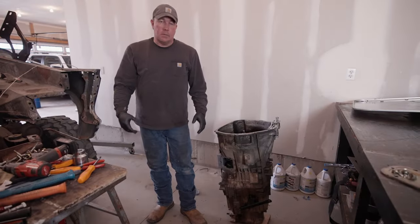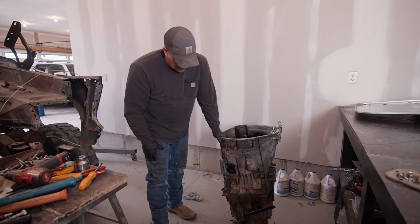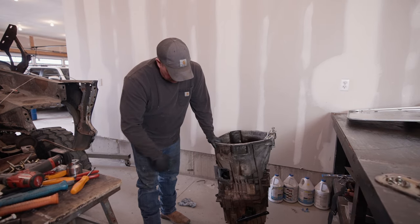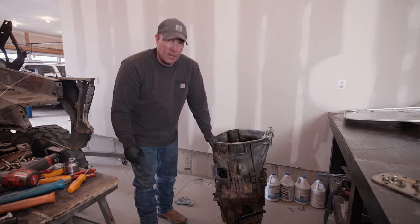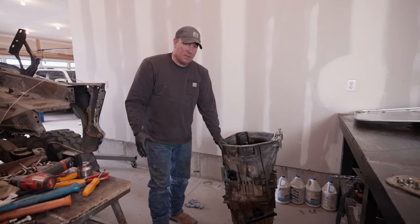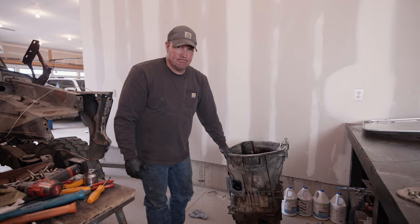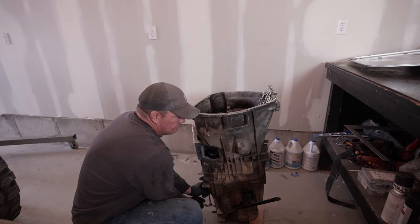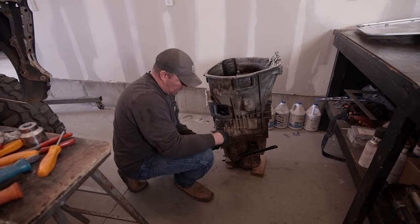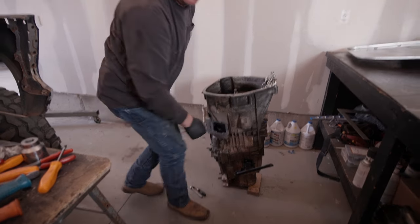I've got this transmission basically completely put together but I was a little concerned about a few things, so I didn't put any sealant on it yet. I'm basically going to crack it back open, reseal it, put it back together, and hopefully she goes back together as it is right now. Everything's working, it's shifting through the gears, everything feels pretty good. I'm going to flip it over and reseal the back and throw this actual seal in it.